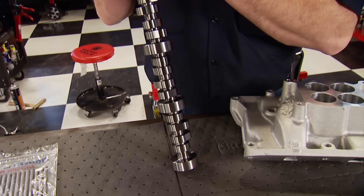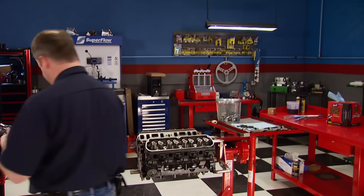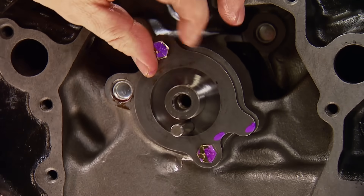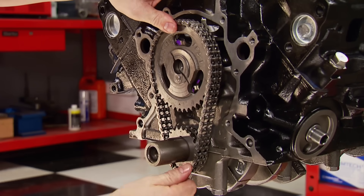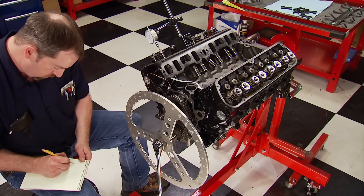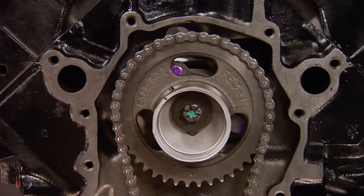Our new stick is a Crane Cams Powermax hydraulic roller, fitting '85-and-up Ford and Mercury small block V8s, which were roller engines from the factory. The intake has 214 degrees of duration, exhaust is 220. Lift at the valve is .482 on the intake and .497 on the exhaust using a 1.6 rocker arm. Lobe separation angle is 112 degrees, giving this 302 a nice smooth idle. The same retaining plate holds the new cam, the timing set aligns with the crankshaft keyway, and we degree the cam to confirm the cam card specs — it checks out. There's also an eccentric on this engine to run a mechanical fuel pump, offset to act as a lobe.